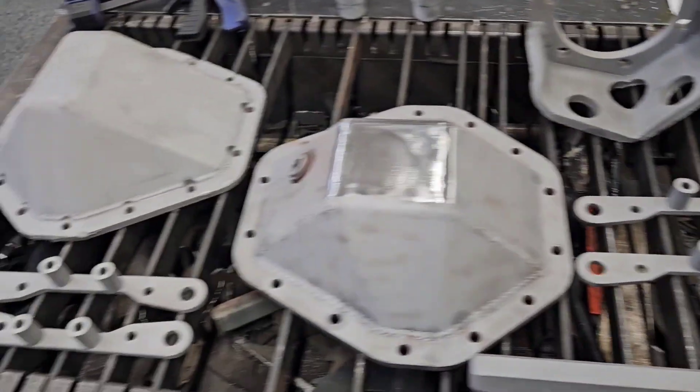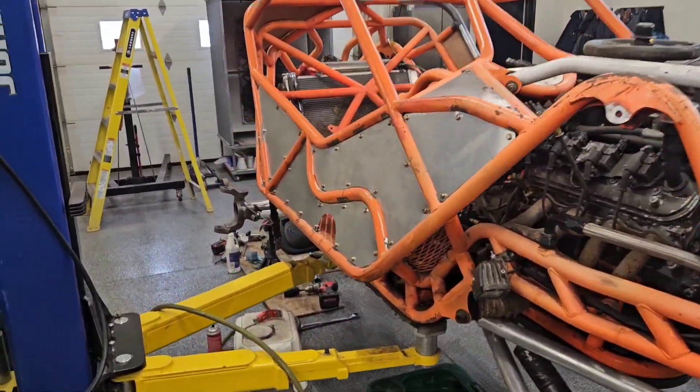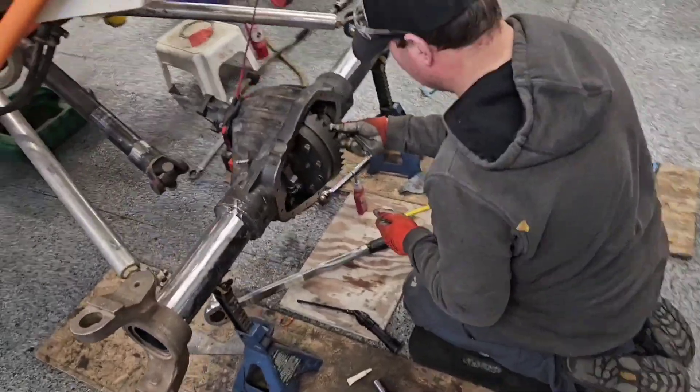All these parts that he's got laid out are all going to be powder coated. Should we tell them what color? We're going to keep it a secret for now — stay tuned, follow the build, find out the colors at the end. But it is going to look sharp.